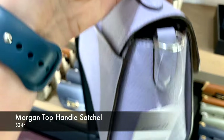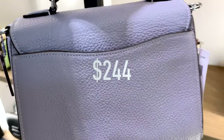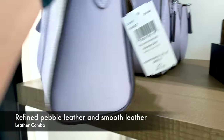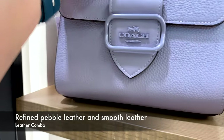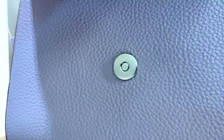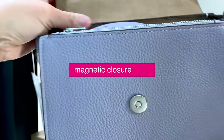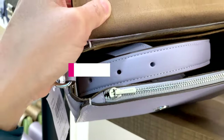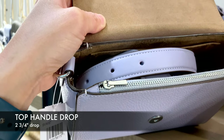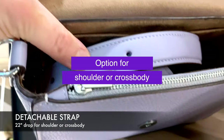The first one is the Morgan top handle satchel. It's currently priced at $244. It's made out of refined pebble leather and smooth leather combination. It has a slip pocket on the side, which is great for receipts, but I probably don't want to overstretch it by putting too many items. It does have a magnetic closure and a top handle with a two and three quarter inch drop, and it comes with a detachable strap with a 22-inch drop, which you can adjust for shoulder or crossbody.